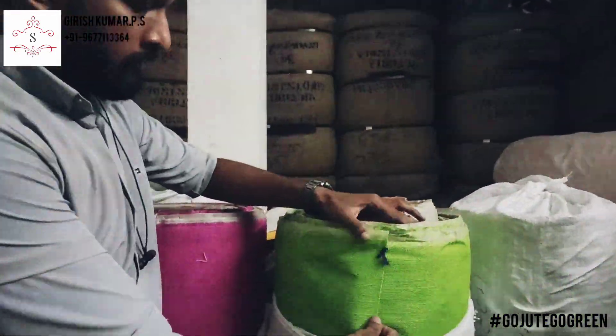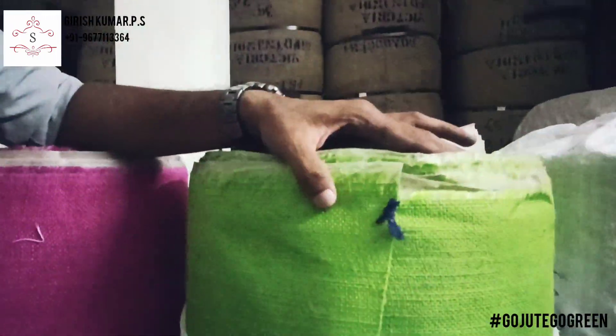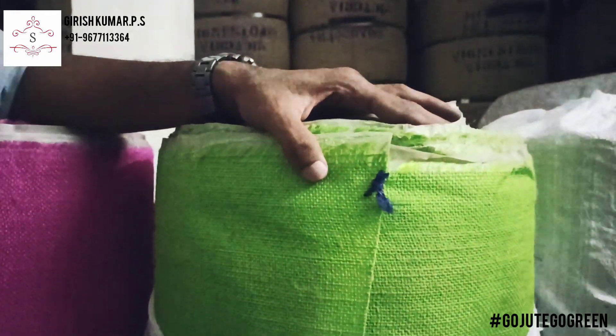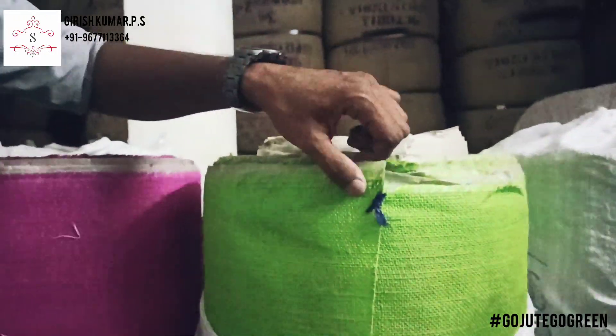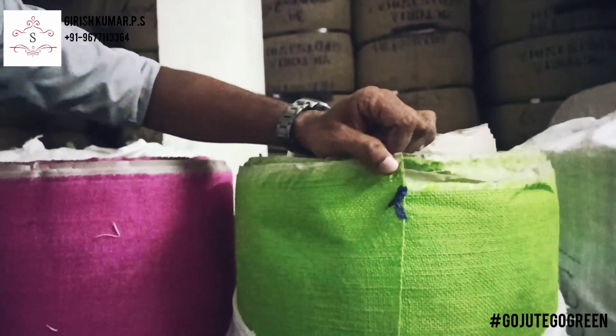Coming back to the Parrot Green again. The fabric is also very fine and the color is very good — the Parrot Green is similar. It comes around 48 inches and 121 centimeters.